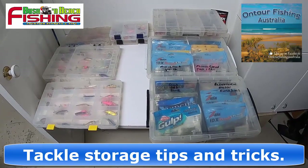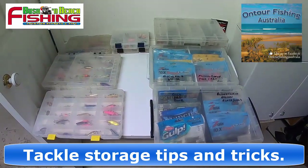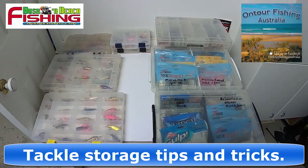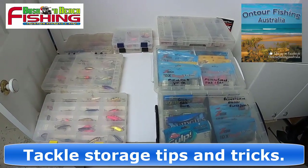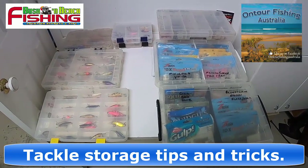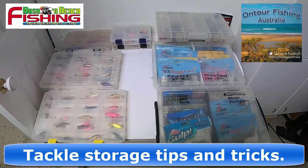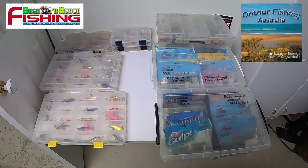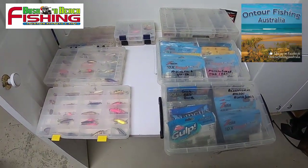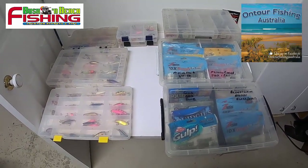G'day folks, it's Skippy from On Tour Fishing Australia. When you can't go fishing — whether it's due to COVID lockdown, strong winds, big seas, you name it — what do you do? Well, you organize your tackle, of course. I thought I'd share a few of my tips today in terms of tackle storage and organization, and hopefully some of those will help you.